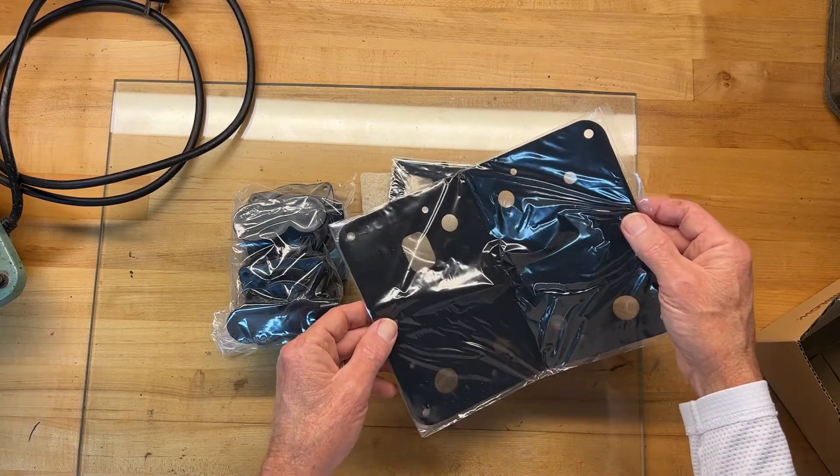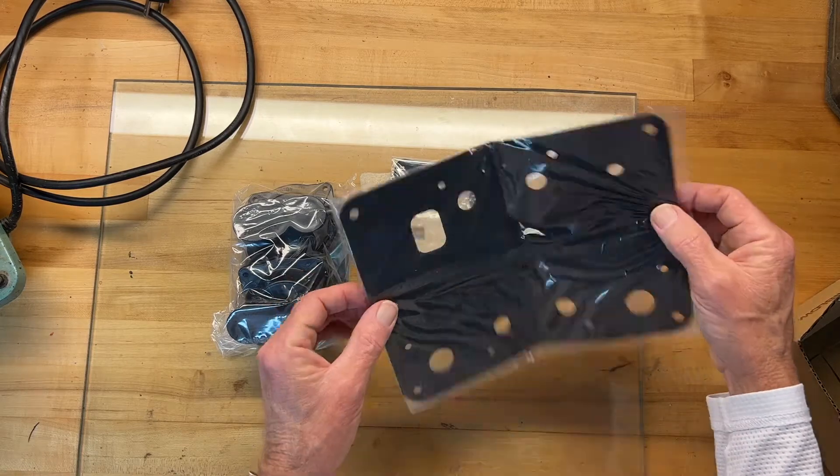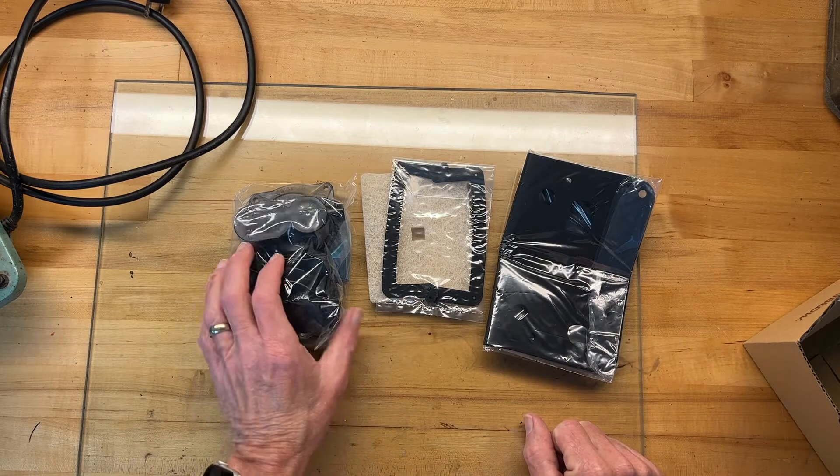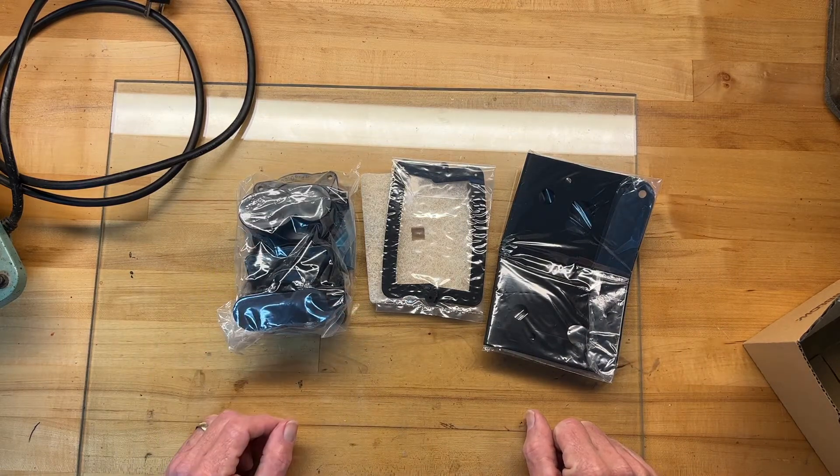You don't need to replace that lower deck gasket every time — I'll have a look at it, and if it looks good I may not bother with it. But I've got it anyway, so let me walk you through this.